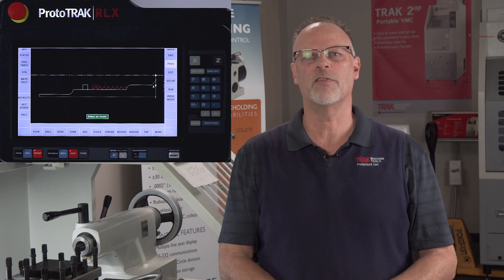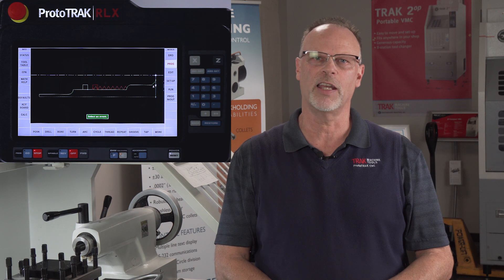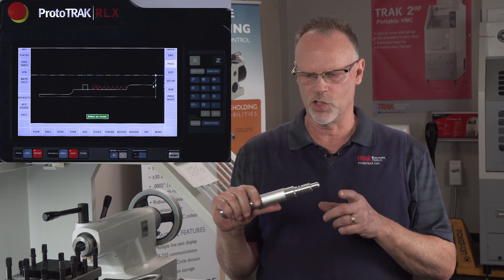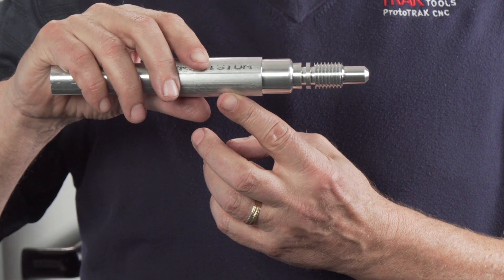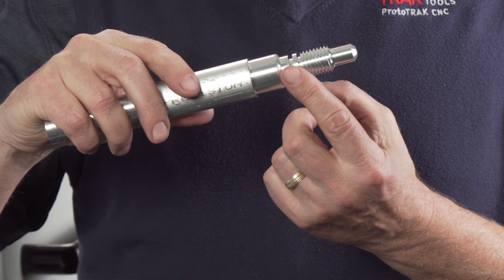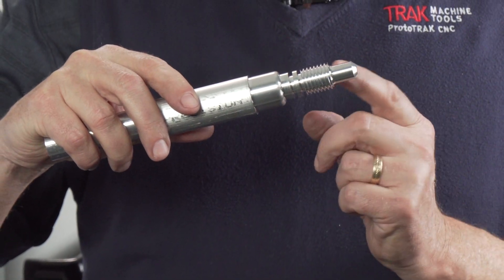Hey everybody, it's Tracking Pad and in today's video we're going to show how to do some OD work in the RLX lathe. Before we get started I want to show you the part that we're about to make. As you can tell, it's got quite a bit of intricate work in it. We're doing some facing, an OD cycle, a couple of grooves, and then we're going to thread the piece part.